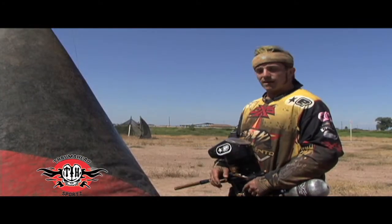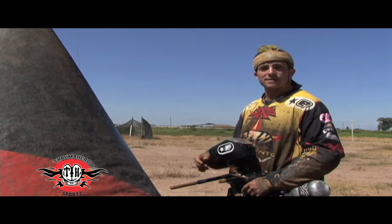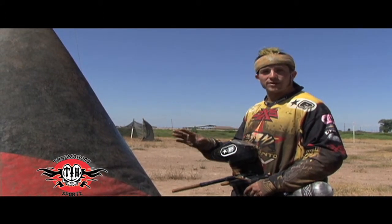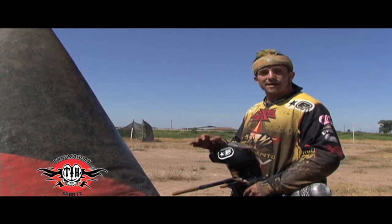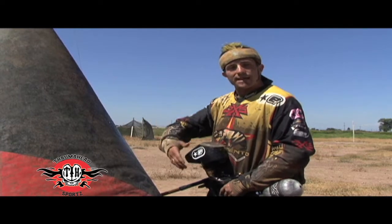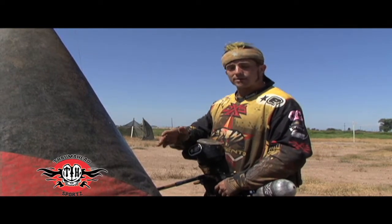This bunker is your basic Dorito. There are some smaller ones and some bigger ones, but this is the basic size. You'll have this in seven-man, X-Ball, pretty much any airball field that you play on. Now like the mini X, you have to be careful because of the way it's shaped — it actually sucks in the paintballs. When people hit it, they'll suck down inside. Whereas if you're playing a stand-up or a square bunker, they're going to bounce off.